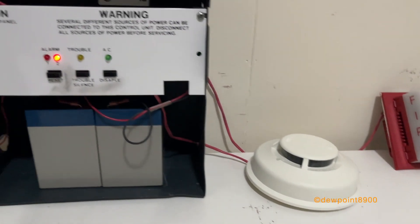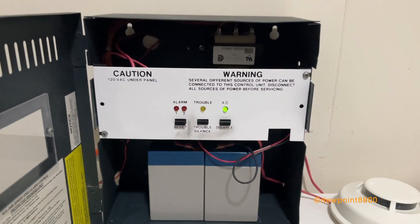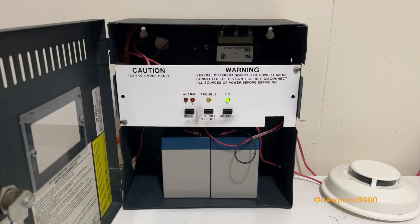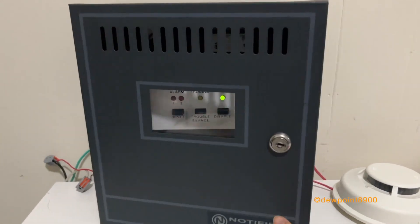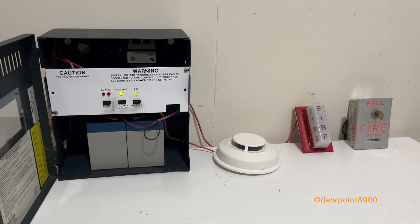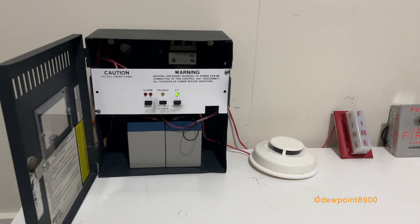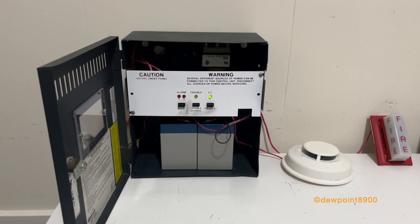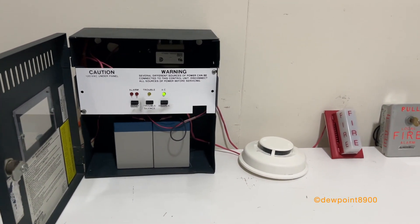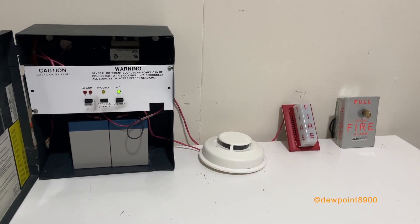It should be all clear now. That was the Notifier SGL-2000. It's unfortunate that this panel has a trouble on it, but especially the Notifier variants of these panels are very rare. I did film a video with the Firelight MP12 that was in perfect normal condition, so let's take a look at that real quick.